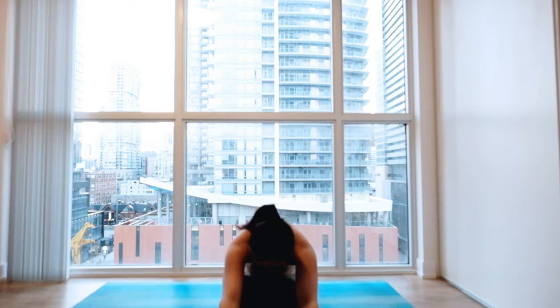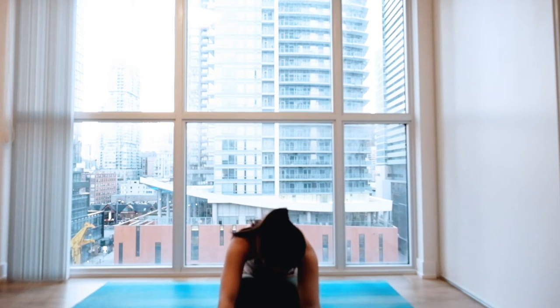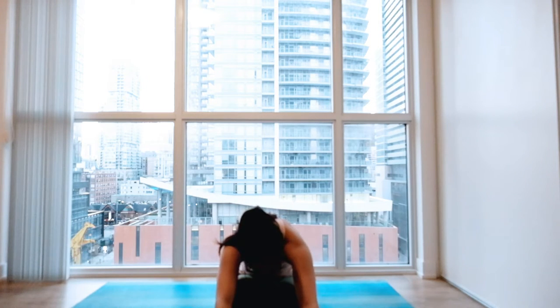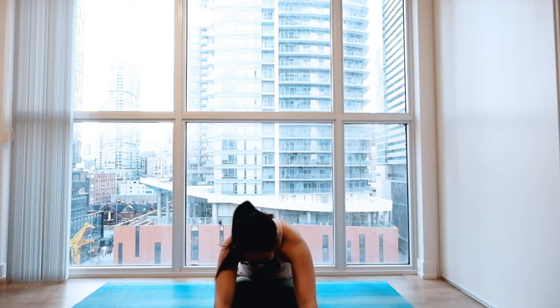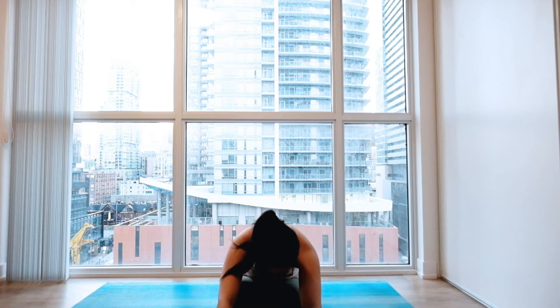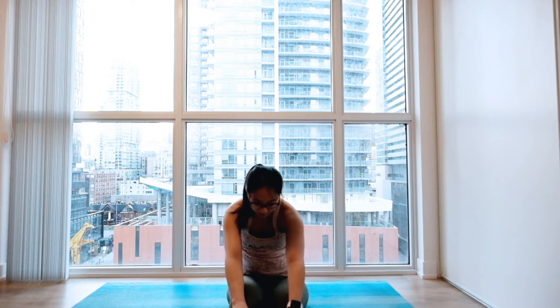Stay here for a couple of deep, long breaths. Letting your breathing do all the work. Big inhale to fill you up like a balloon. And exhale to relax and settle in. A couple more. Nice release for your lower back, your shoulders, your hips. Make sure there's no tension in your knees. And when you're ready, slowly round all the way up to sitting.